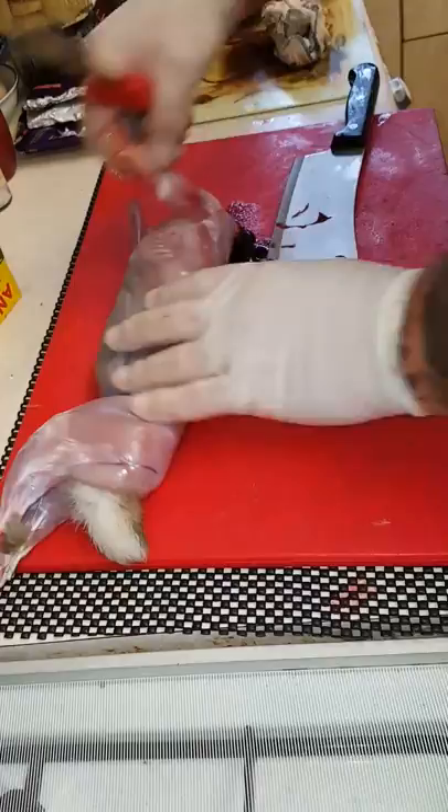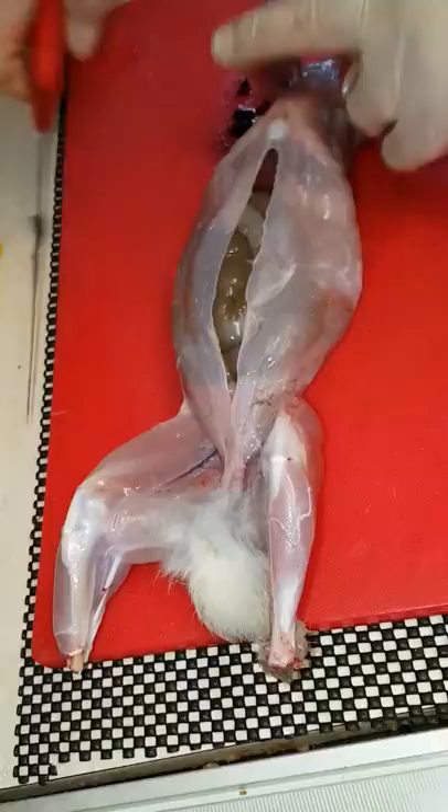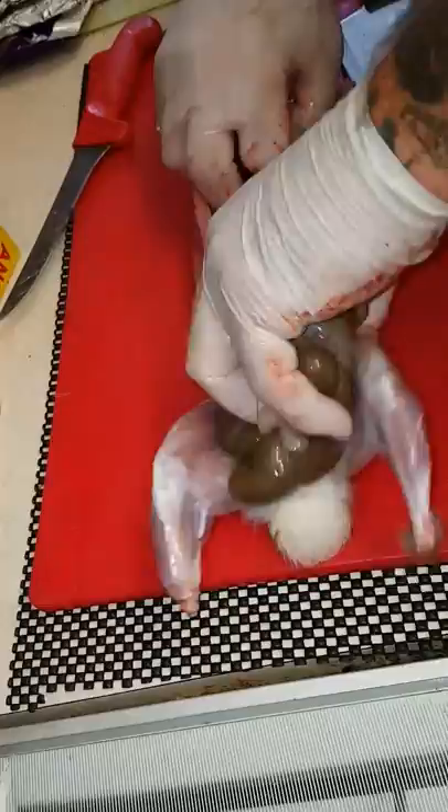And then when I come to gut them, if you look down the rabbit, they've supplied a lovely little line. You can see it goes down there. I just hook my knife in along the line. Keep the liver and hearts and lungs in. Take the rest out. Takes two seconds.